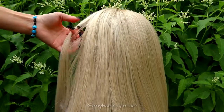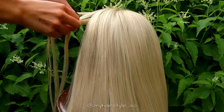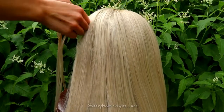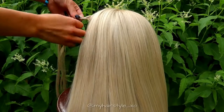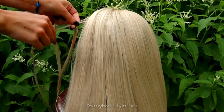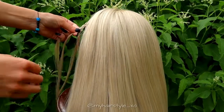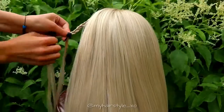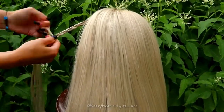Begin this hairstyle by taking a small piece of hair from the side, separate it in 3 pieces and braid a regular 3-strand braid. You can bring hair over or under the middle strand. Continue the braid until it reaches from ear to ear.